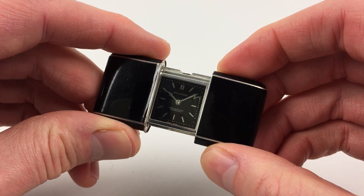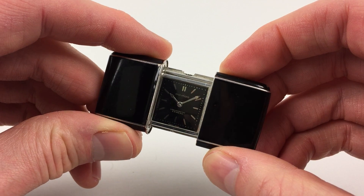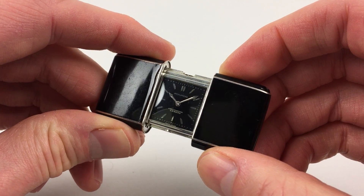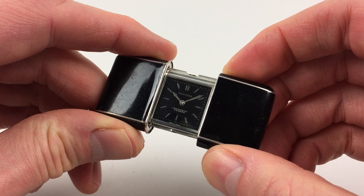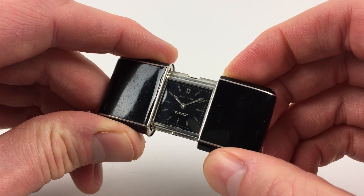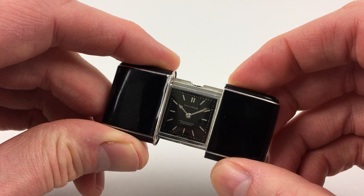This beautiful Movado Merteau travelling watch is hallmarked for 1931. The watch has a black lacquered dial, which has a lovely glossy finish, and steel baton indexes with pointed tips. There are also arrow-tipped hands and a raised minute track.